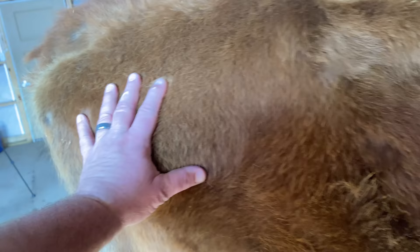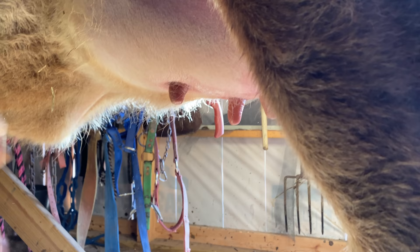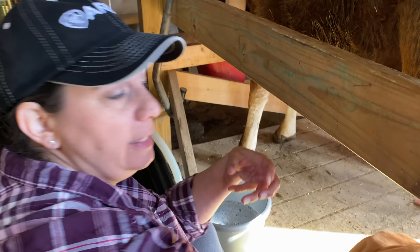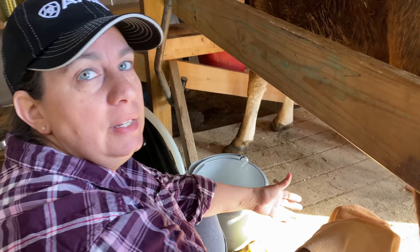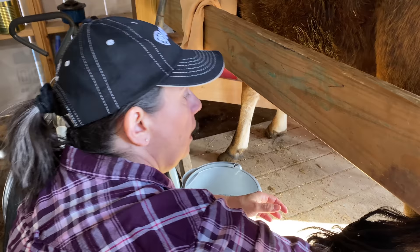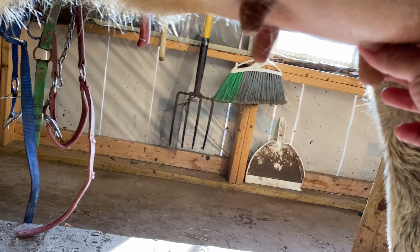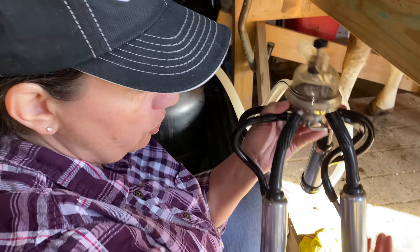First things first: you get a nice hot soapy rag and clean the teats, just like so, then dry them off. This motion actually helps simulate letdown, because it's pretending to be the calf bumping the teats. For those who don't know, the cow can actually hold her milk in, just like you would hold back if you needed to use the bathroom. I also squeeze the teats a couple of times to get that bacteria out of the teat plug.